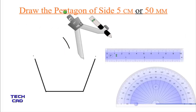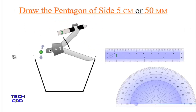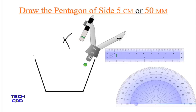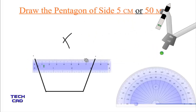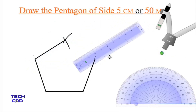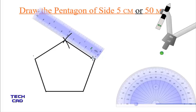In the same way, take the compass to the other side, rotate a little bit, and again make an arc. Now take the scale, align it parallel to the intersection of the arcs, and make a line. In the same way, put the scale on the other side, rotate it, and make another line to complete the shape.